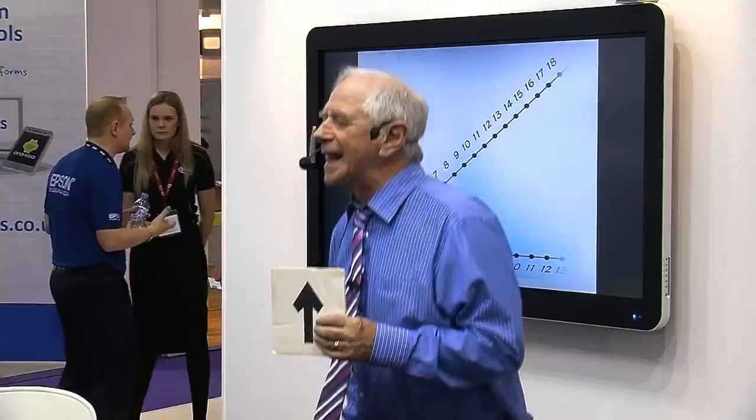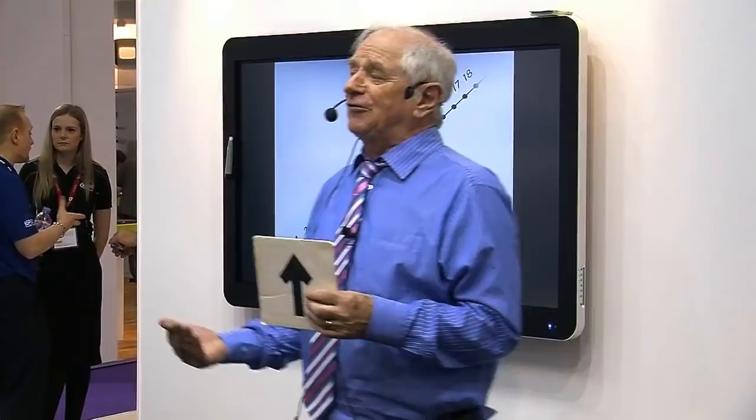Why am I showing you this? Because I like you. I think you're nice and I want to be your friend. And I want to make friends with you, because that's what you must do as teachers — make friends with your kids.